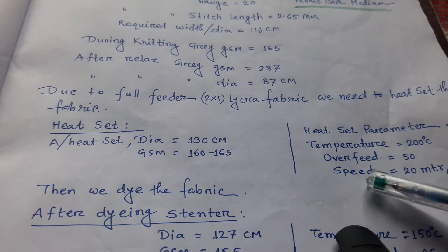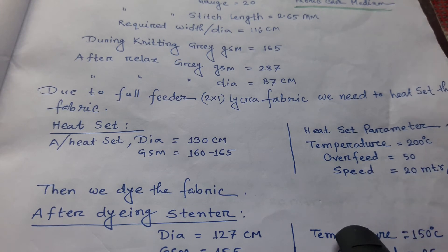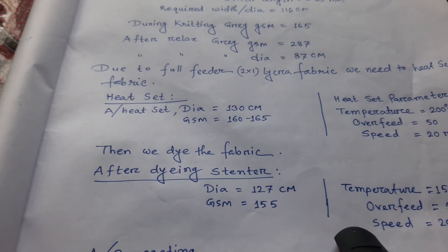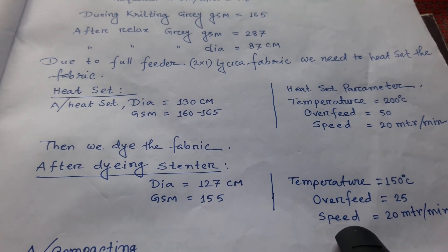The scouring parameters: air temperature is 20 degrees centigrade for Lycra. The speed is 20 metre per minute. Then we dye the fabric.